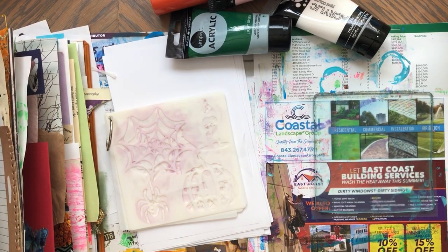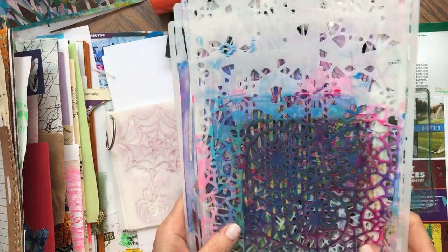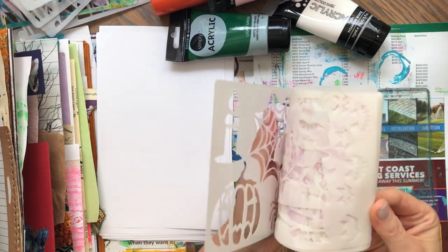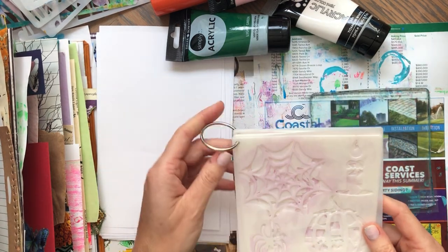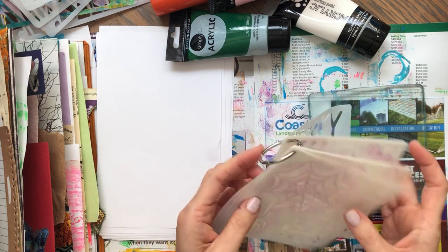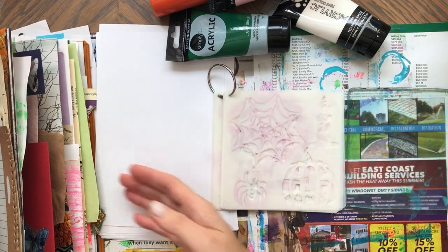Hi, this is Enna, welcome back to my channel. In the last video I was showing you the big large stencils from Timo, a set of eight. Today I'm going to be working with these stencils — also from Timo, also a set — and they come with this ring binder ring. For new Timo customers, you can purchase through my link and save 50% and also receive a 100 coupon bundle. I'm going to link these stencils if you're interested.